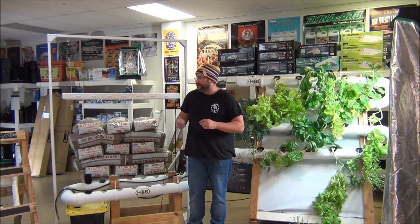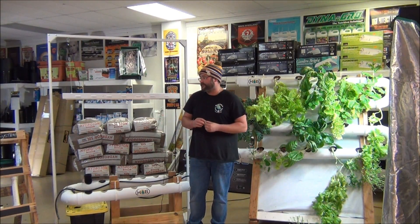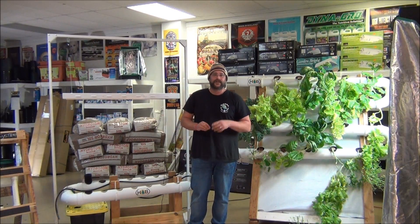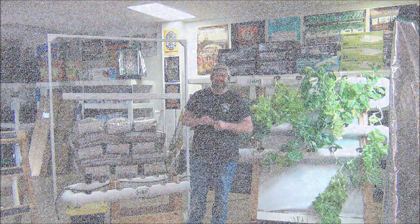So if you're looking for a great NFT system, come down and see us here at Hydroponics Birmingham. We have several to offer and you can even design your own. If you have an idea that I haven't thought about, please come in with a design, a blueprint, let me know — I promise we can make it happen. Thanks for watching guys and we'll have another video coming soon.